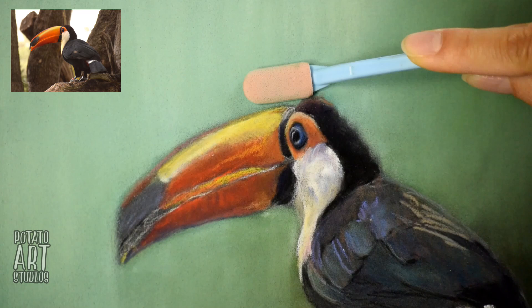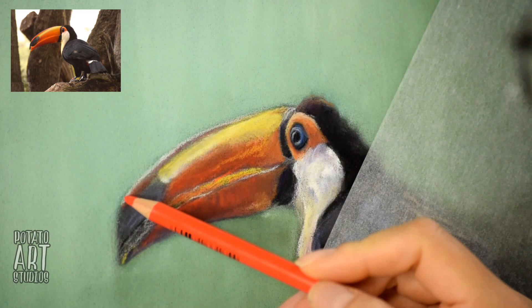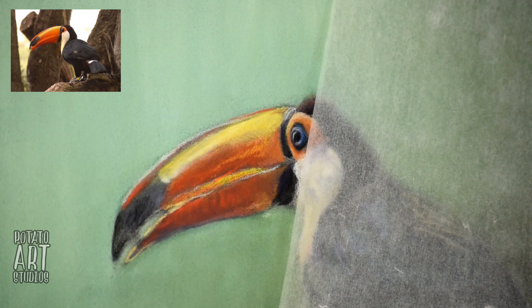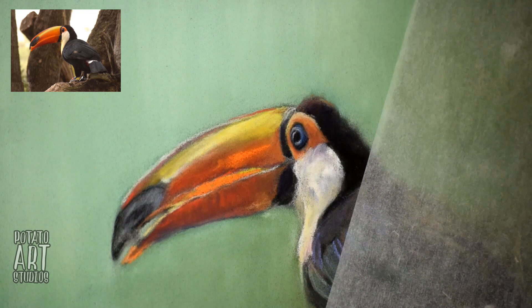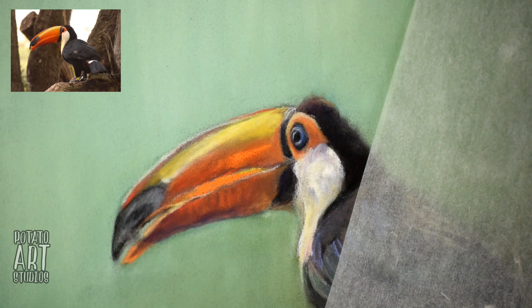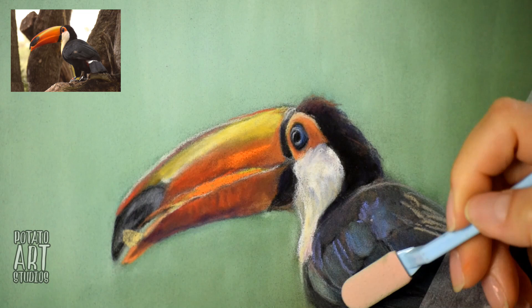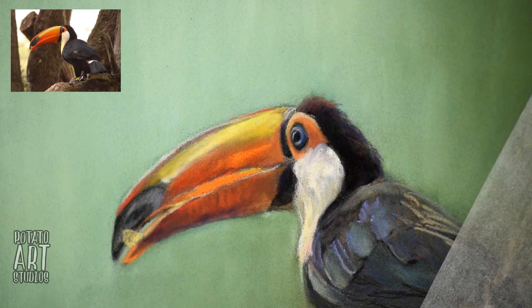Then I decided to add more white to the background. It's important to note that when I blended the background, I actually overlapped the background onto the beak of the bird — because it's really hard to color-match the background at a future time if you find a spot you missed, since the background is made out of at least five or six colors. It's actually easier for me to have the background overlap on the bird and then redo parts of the beak that were covered by the background color.